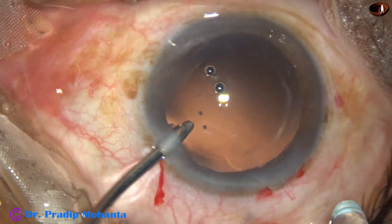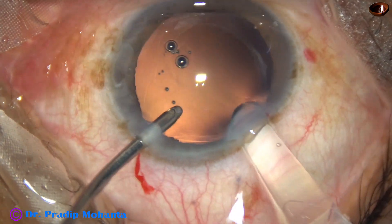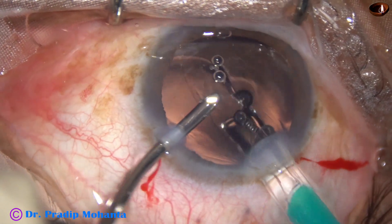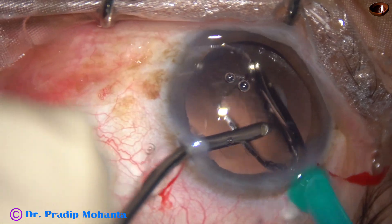And now here goes a hydrophobic acrylic, single-piece, monofocal, aspheric intraocular lens. And the capsular bag.